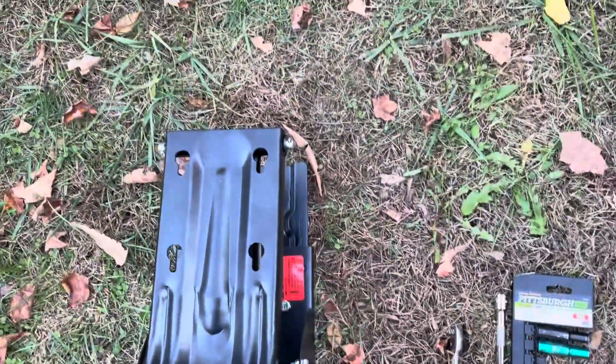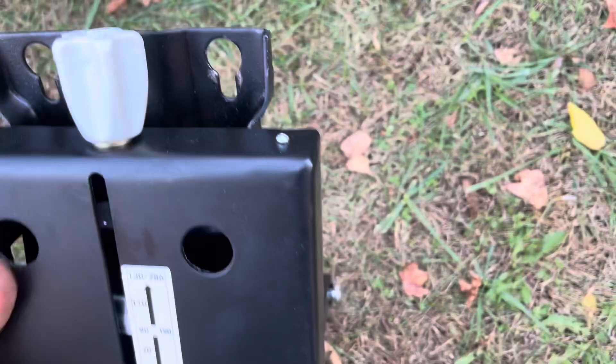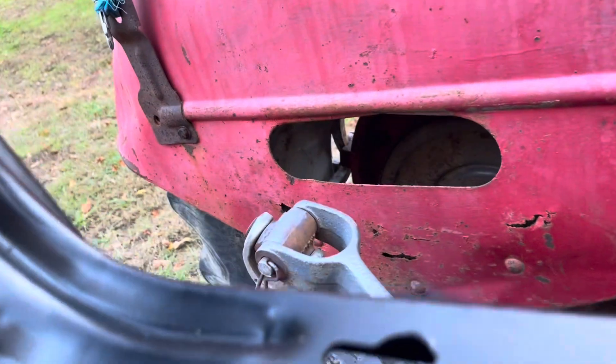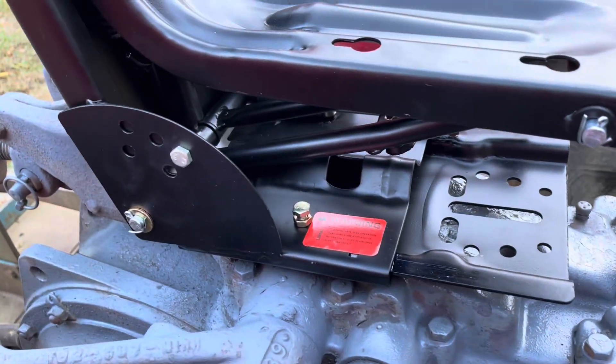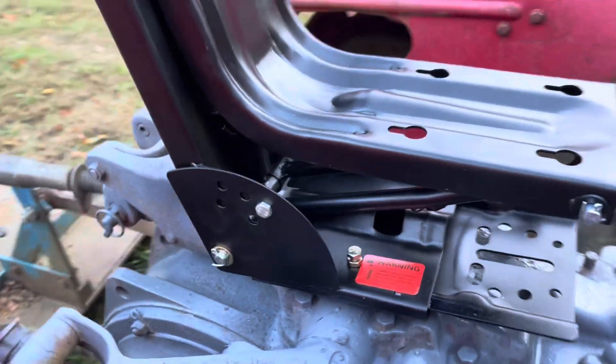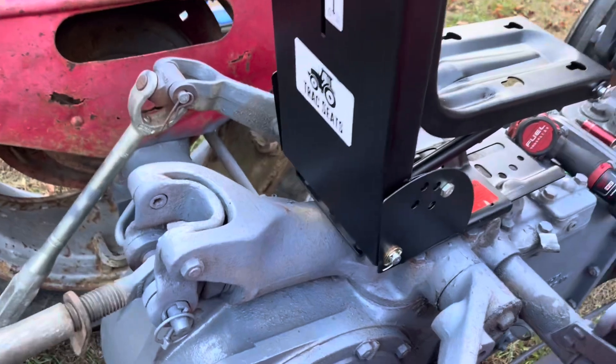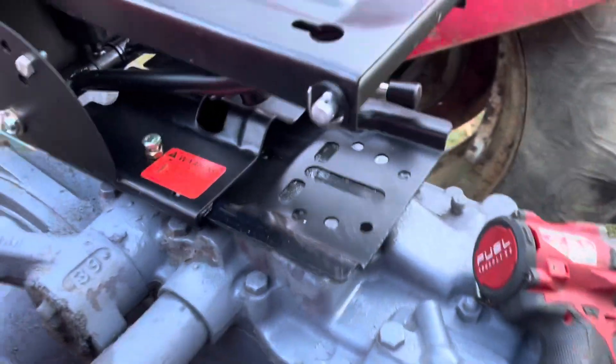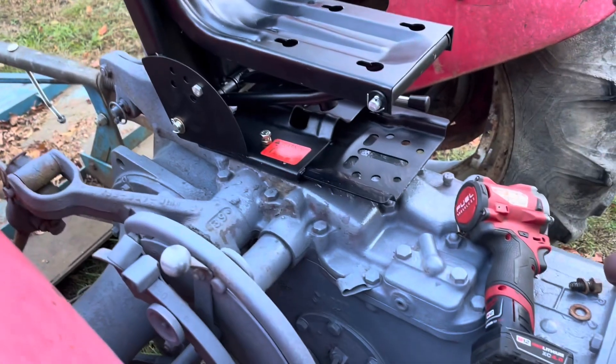Now we'll take this base — and this is the suspension seat too. Get this base set up on here and then see how I need to adjust it. There should be a bunch of holes for it to fit. I just need to find my holes and then I'll show you which ones I put it in.